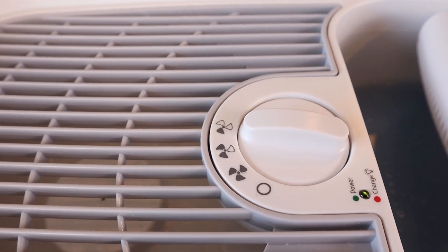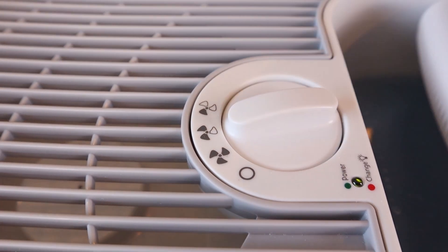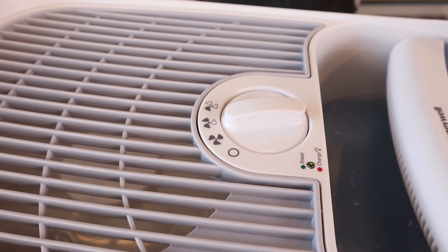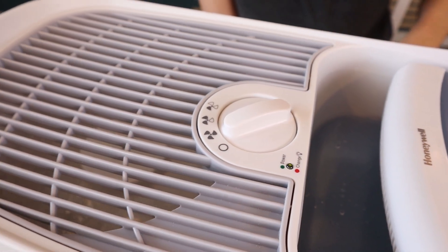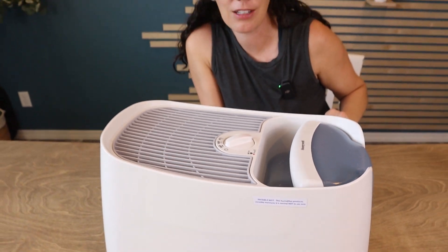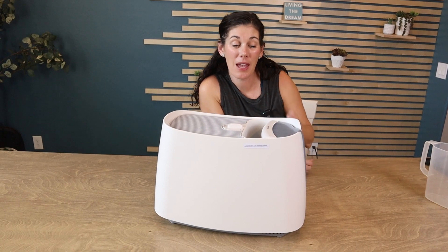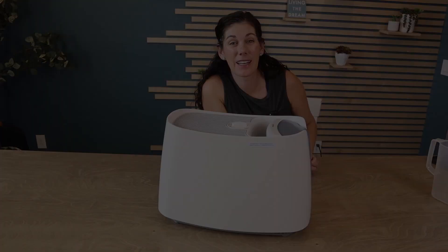You can hear how quiet it is — I have the microphone right next to it. That's the one setting. A little bit louder for the two. You can definitely hear that on three, but it just kind of sounds like a fan. So if you're looking for a nice looking humidifier that's great for a medium sized room, this Honeywell is a great option. Thank you.